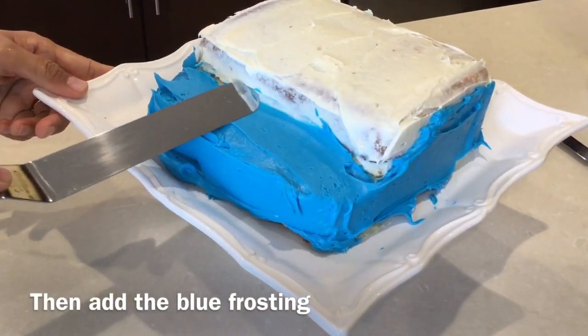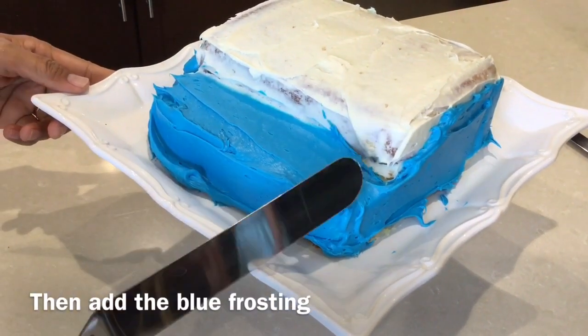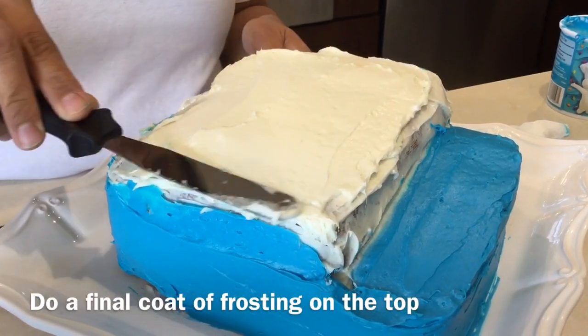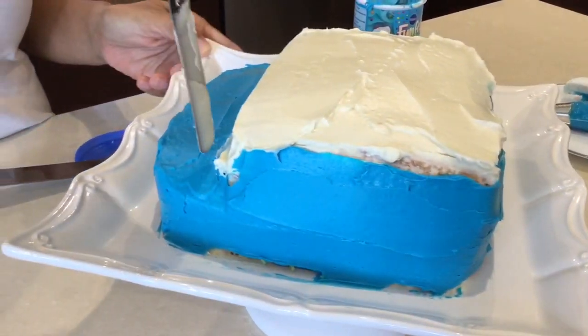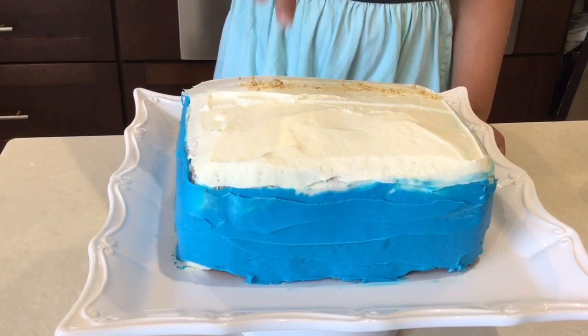Then add the blue frosting. The blue frosting would be the ocean. Then frost the top with white frosting. Right now it looks like a car. Put your ground crackers on your cake — this is going to be your sand.